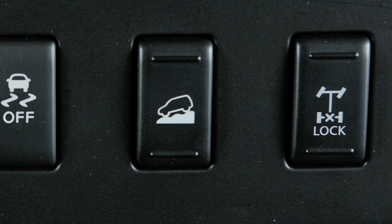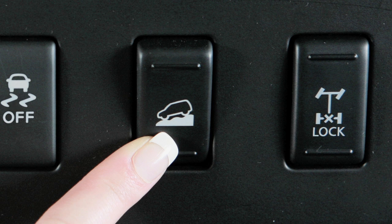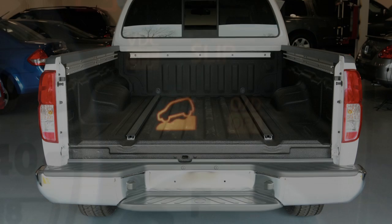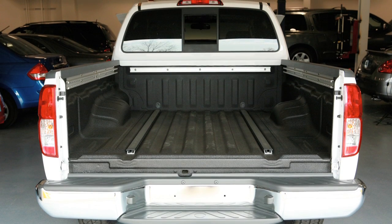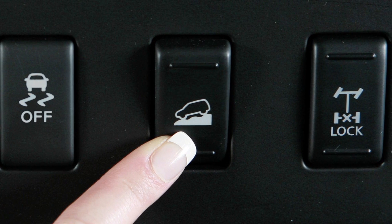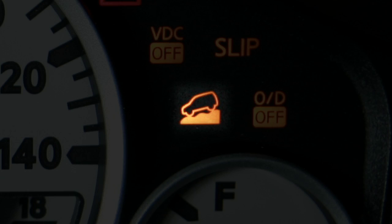To turn the system on, push the bottom of this switch. When the system activates, you'll see the Hill Descent Control indicator light illuminate. At the same time, the stop lights and tail lights will come on while Hill Descent Control uses the brakes to control vehicle speed.